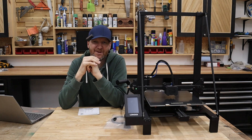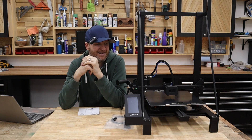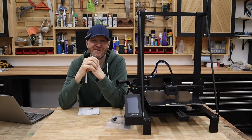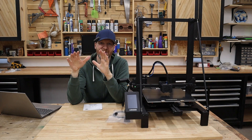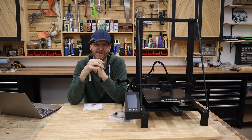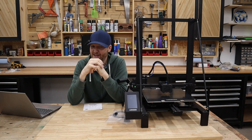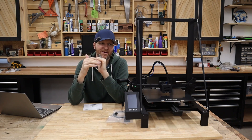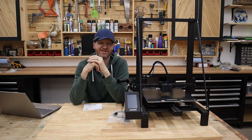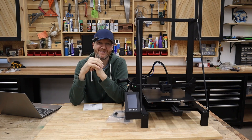Longer reached out to me wondering if I wanted to test out their 3D printer. I saw the size of it and I thought, absolutely. Currently in my shop I just basically have what you'd call standard size 3D printers — I think they're 220 by 220 millimeter work bed. And this one is 300 by 300 up to 400 millimeters, so you're going to have a huge surface area to work with, which I was really excited about.